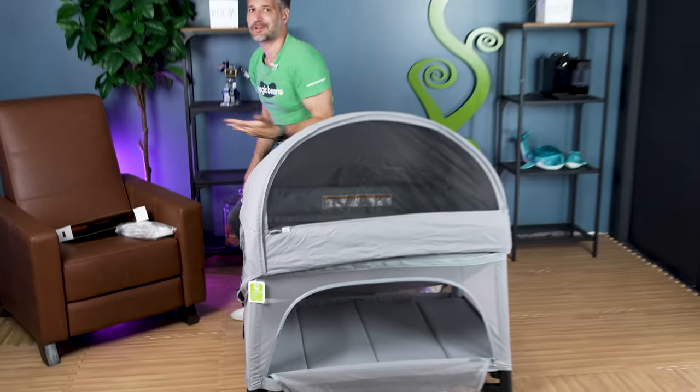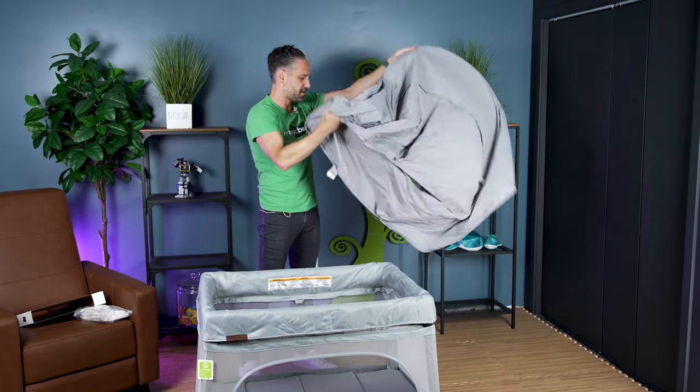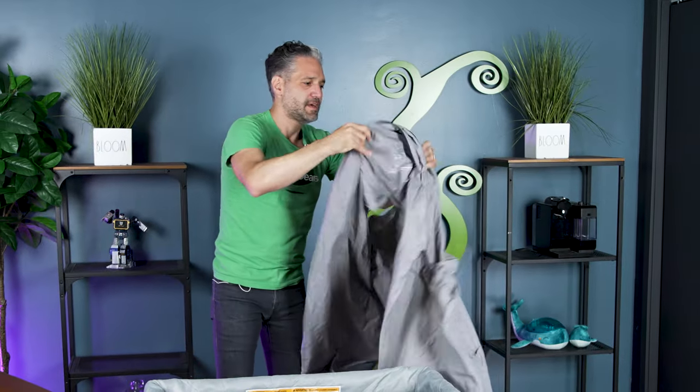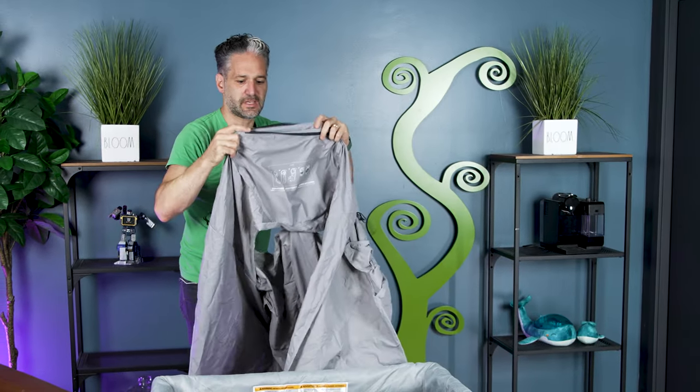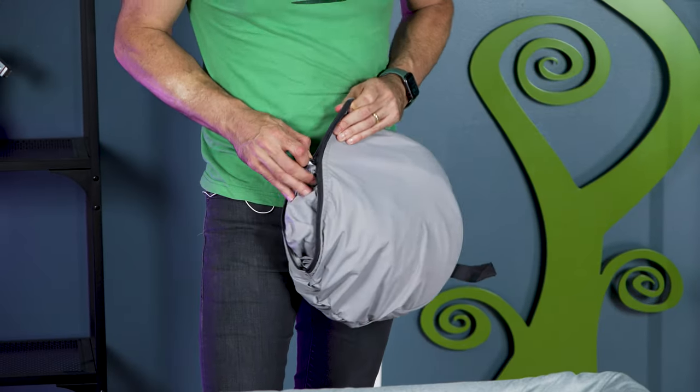The toggling is important because you don't want it to blow away if there's wind. It's very convenient because the carrying case is integrated, so you're never going to lose it. It goes right back into the little packet, and you just hang it aside. Let me show you how to re-fold this so you're ready to go after your day at the beach.